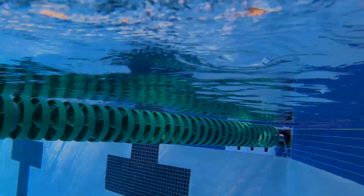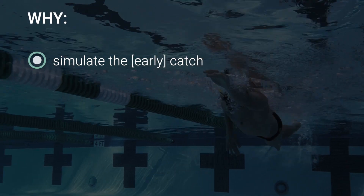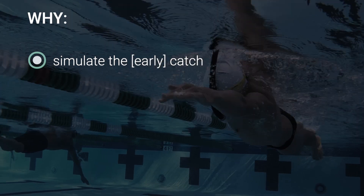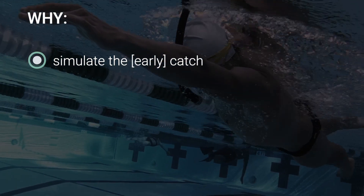There are at least two reasons for catch sculling. The first is pretty straightforward: simulate the catch phase of your stroke to get a feel for the water during the earliest and most important part of your pull. If you're able to master the catch, you're well on your way to developing an efficient freestyle.